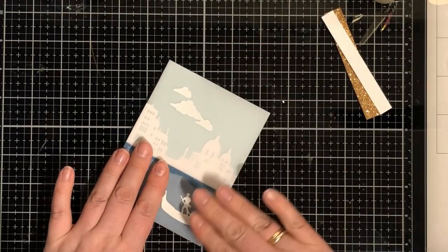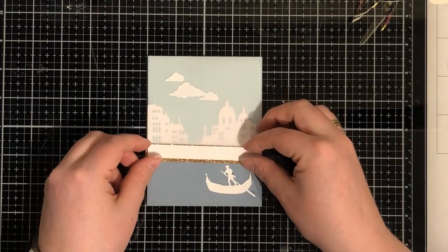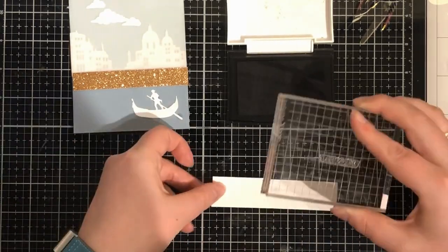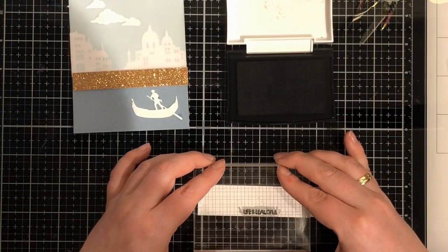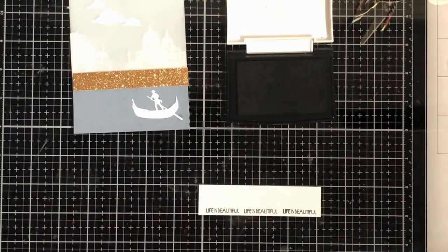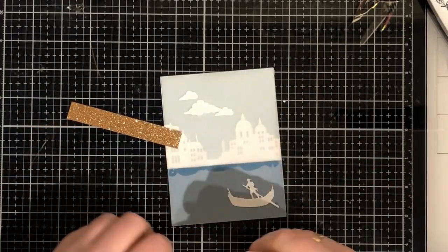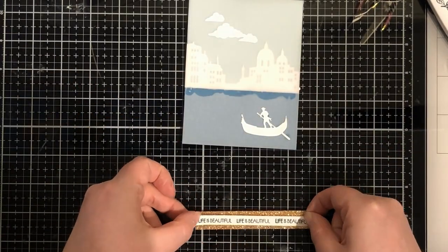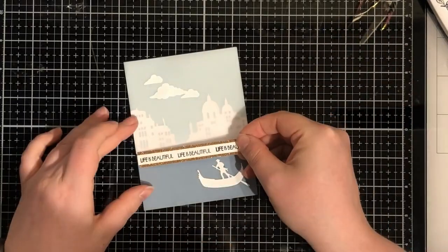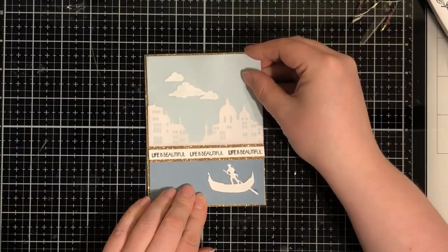Gluing the vellum onto the card. Now for my sentiment - so I'm stamping 'Life is Beautiful.' I've done some surgery on my stamp, cutting it away from the 'La Vita Bella.' I can easily put them together if I want to later. Now I'm gluing on my sentiment.